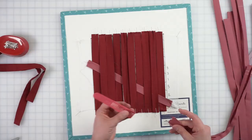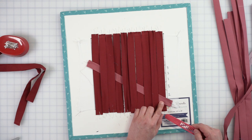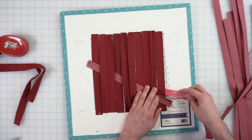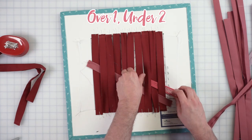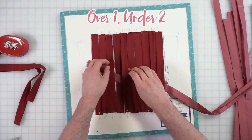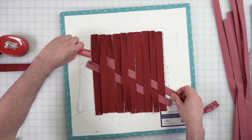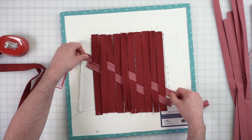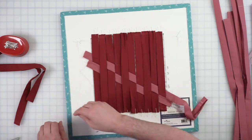Keep these shorter pieces on the side because you'll use them for the corners. The next strip: this one started with over one, so the next one you're going to start with under one — under one, over one, under two, over one, under two, over one. So it's just a different starting place. Shimmy, shimmy, shimmy it in, then just check to make sure that it is all lined up.